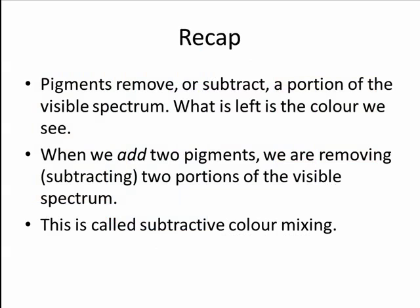To recap: pigments remove or subtract a portion of the visible spectrum, and what is left is the color we see. When we add two pigments, we are removing or subtracting two portions of the visible spectrum. This is called subtractive color mixing.